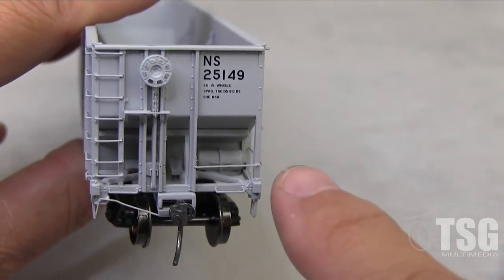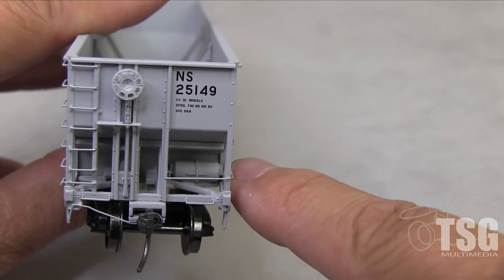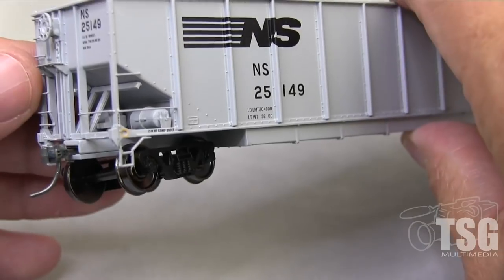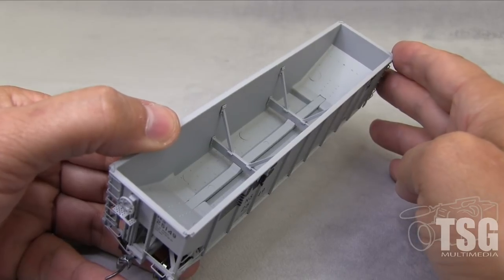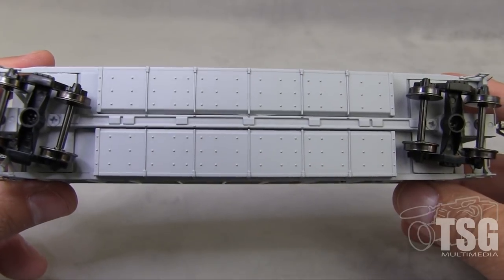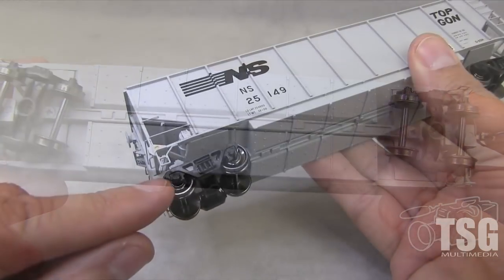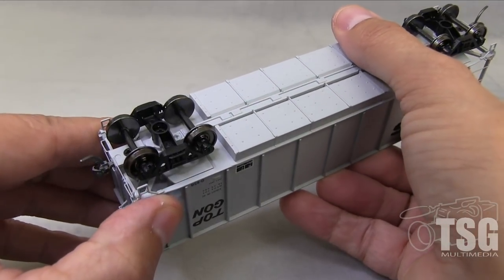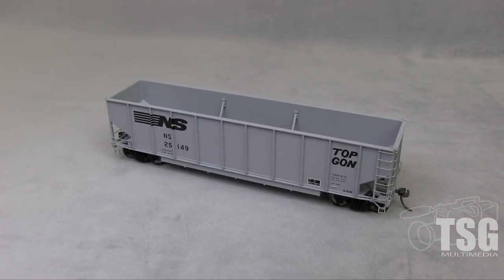If you look in there, it's kind of hard to see — it's dark in there — but you can see there's a cylinder for the brake system, and lots of small detail. Just like the N scale version of this car, you have inside bracing, which is really nicely done. And then on the bottom, you have lots of finely rendered rivet detail. These are 100 ton trucks with blackened metal wheels — that's a great feature right there. You don't have to switch out the wheel sets. So there's your look at the gondola.